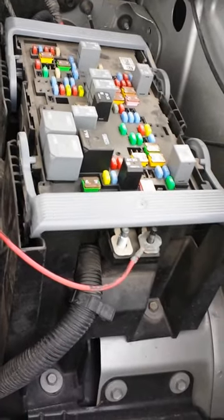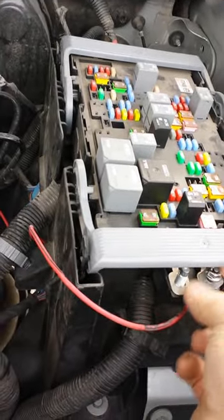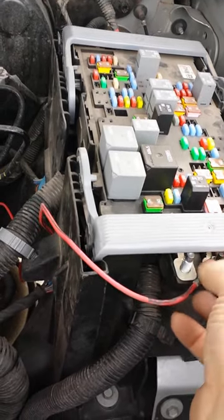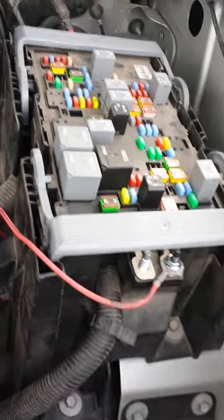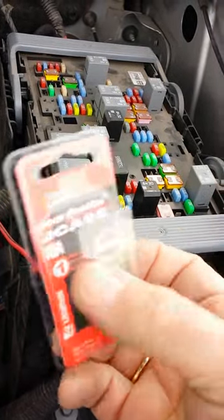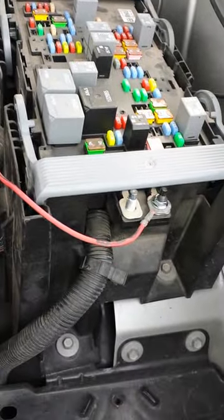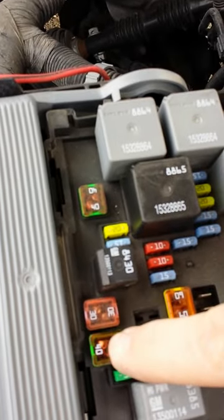You have to have two things that don't come with it. One, you need a nut — that just screws down there. And two, you'll have to buy a low profile J-case 40 amp fuse, and that plugs in right there.